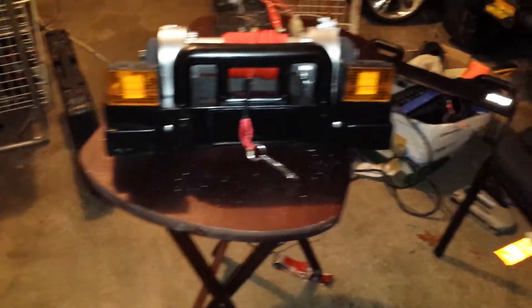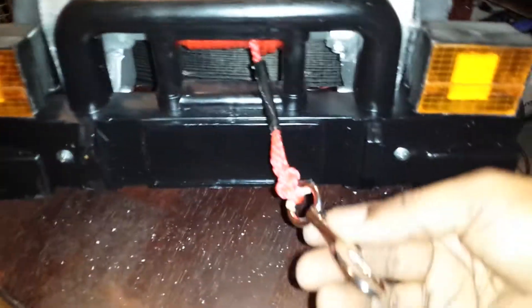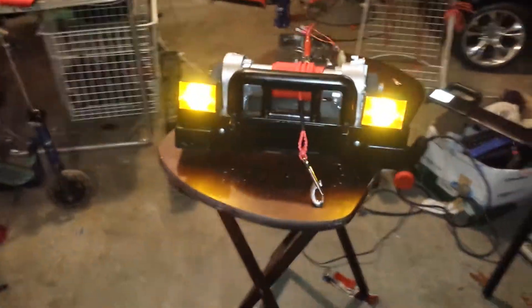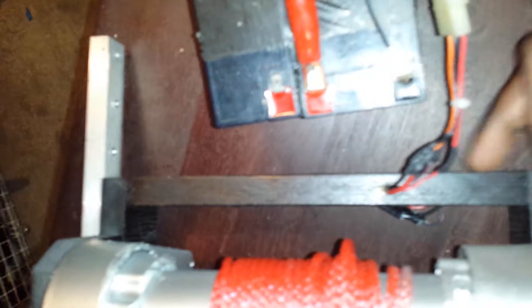Got the windshield all painted up, ready to be mounted on the jeep. Still gotta add some stuff for the front so I can hook up the hook — might change this out. I just found this and threw it on; looks kind of small though. Added the lights on the side, bolted in with some bolts to make sure it's really solid.